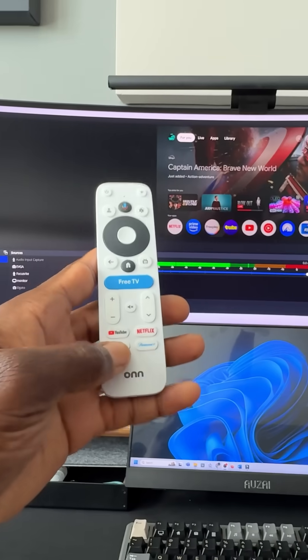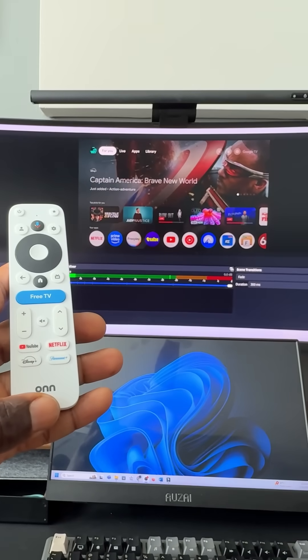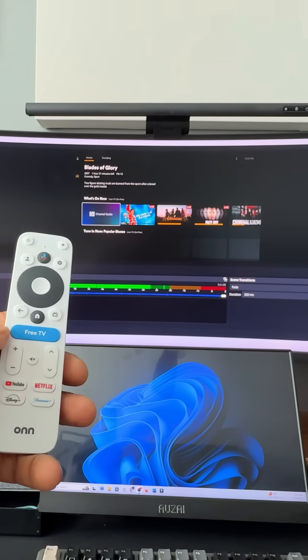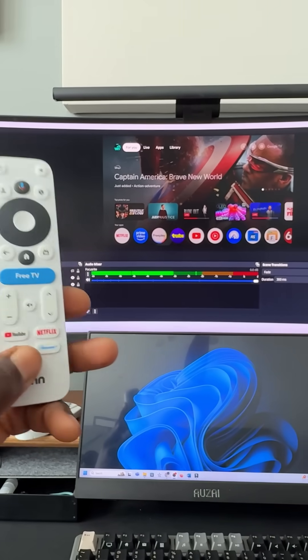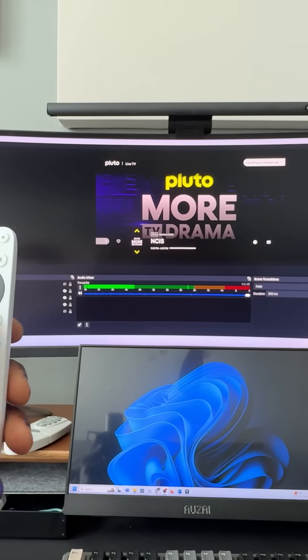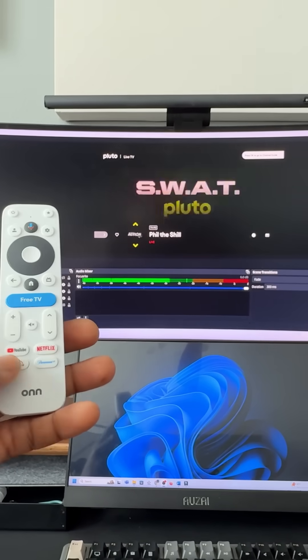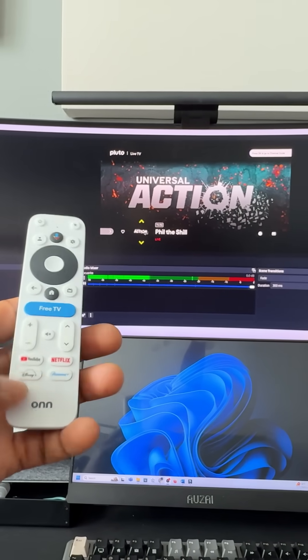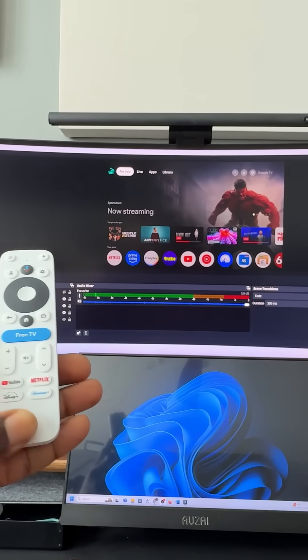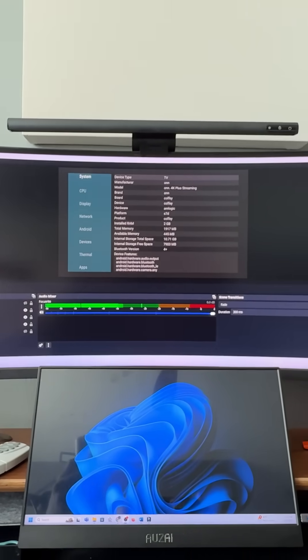Let me show you that this actually works. Single tap is going to launch Plex — alright. Double tap is going to launch Pluto TV — alright, so here we are on Pluto. And a long press is going to go ahead and launch Ether 64 — alright, so here we are in Ether 64.